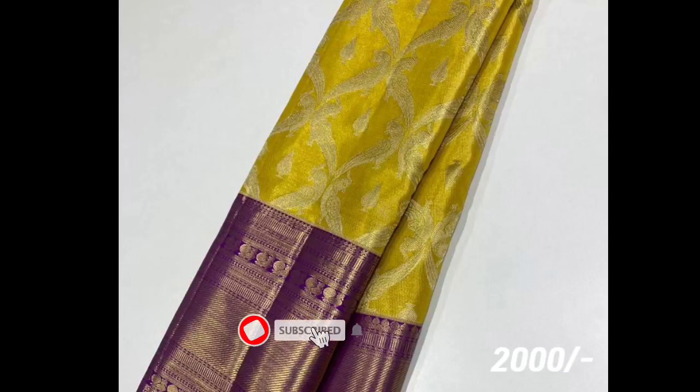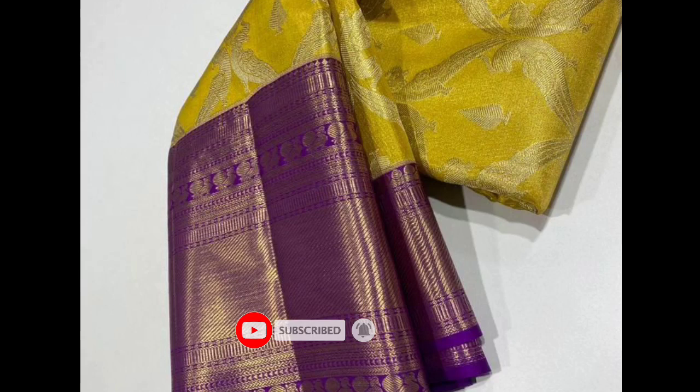Hello and welcome back to my channel. I am going to show you my collection of pure silk saris. This is the latest collection — the sari color is a yellow and purple combination.